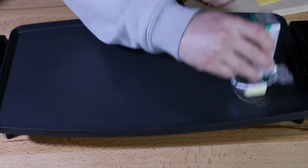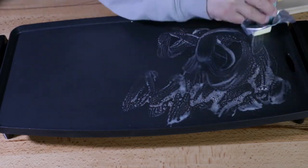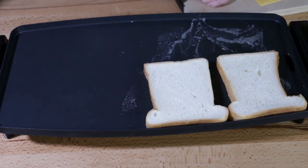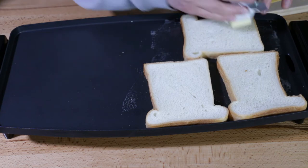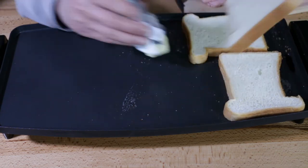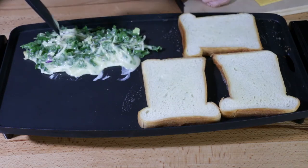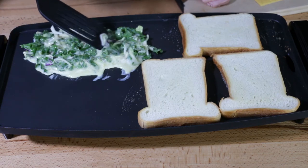Moving on. Let's butter up the griddle here and get our toast going — both sides buttered. Then let's put our egg mixture down. This is going to be two egg patties, we'll just get that going first.